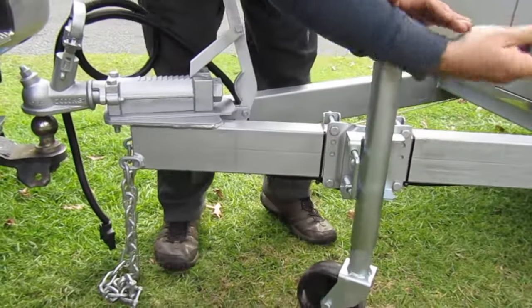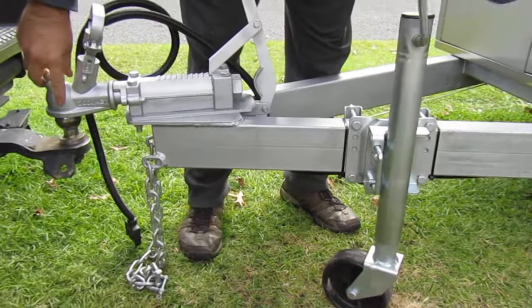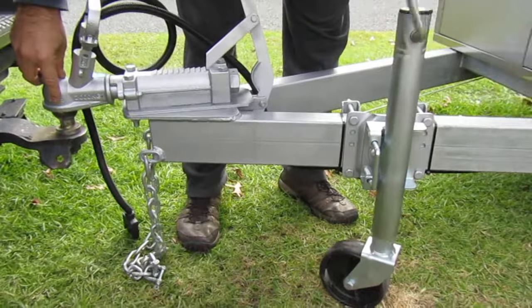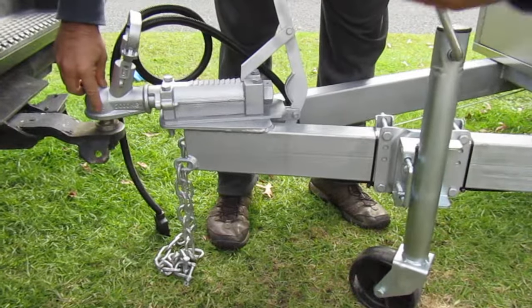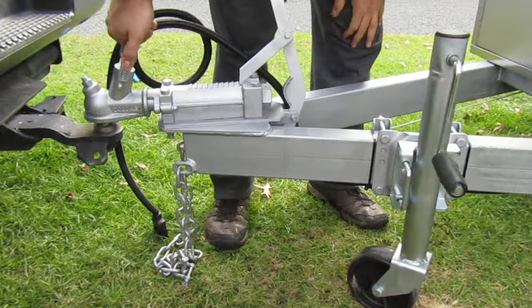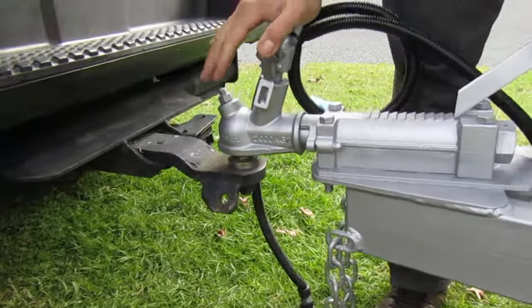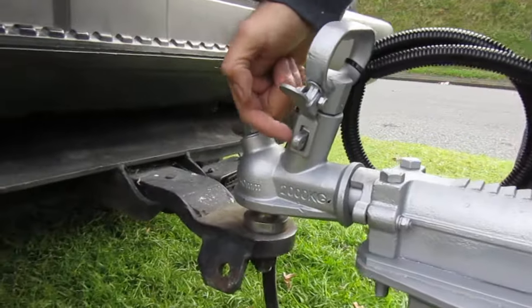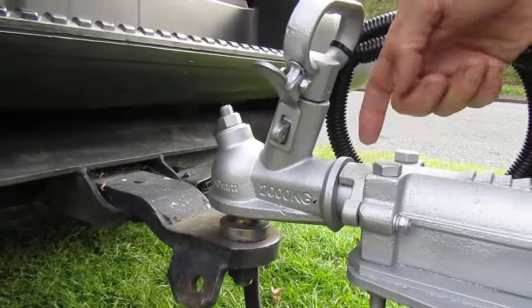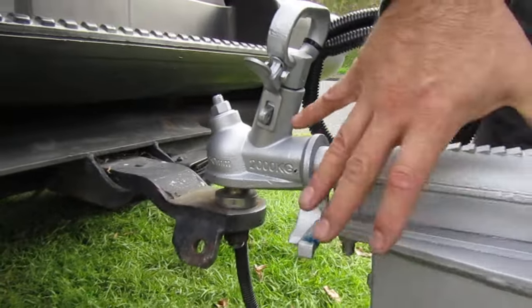What we're going to do is wind down the jockey wheel until the coupling goes all the way into the ball. Then once it's in, we release the coupling until it comes all the way down and it's in a safe position. Now we unlock the brakes, so the brake system will work.